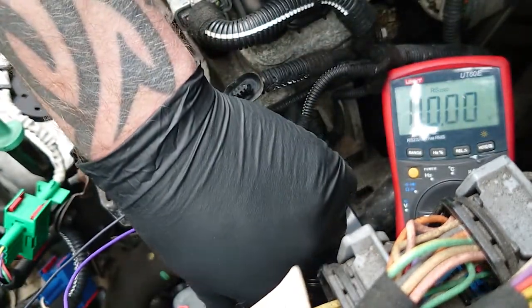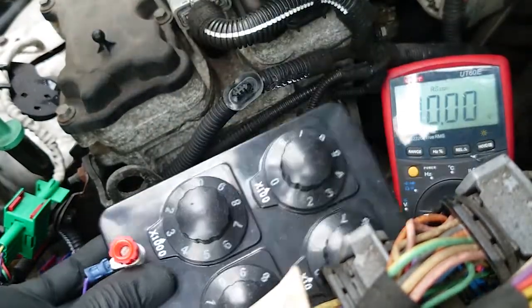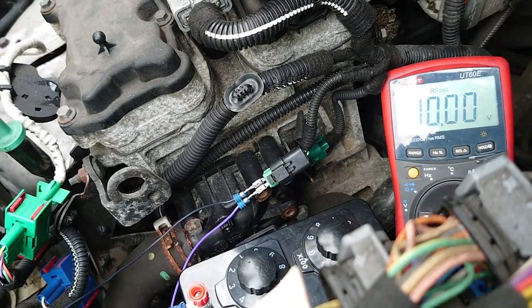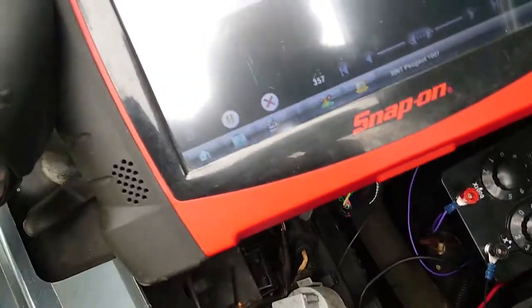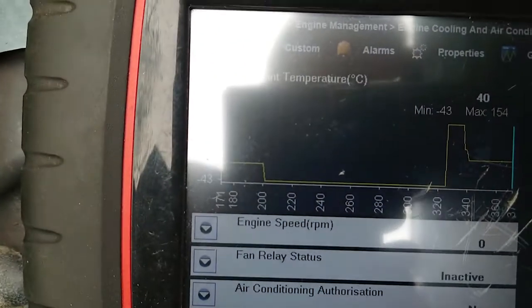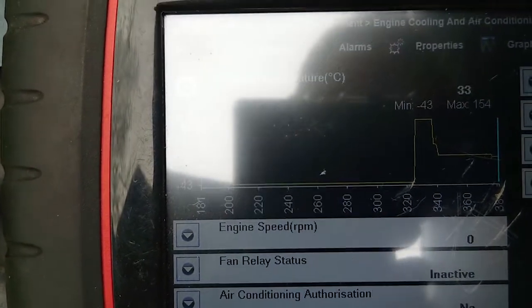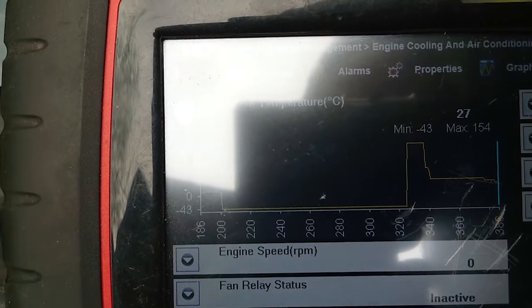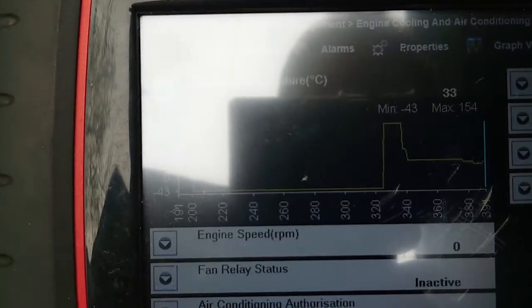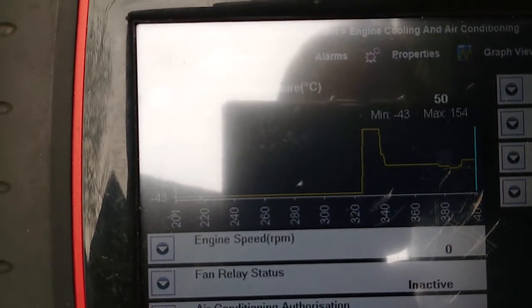We put the decade resistance box in line and we can change the resistance — 1000 ohms to 3000 ohms — and what we're looking for is a change on our scan tool. If I turn the dial and change the resistance, we should see a change in temperature. So that's 4000 ohms, 5000 ohms, drop it back down to 2000 ohms, and you can see the changes in temperature. That's a good response from the ECU with the decade box in the way.